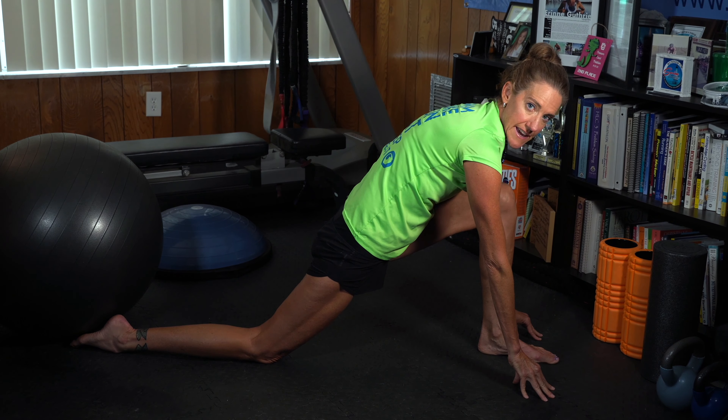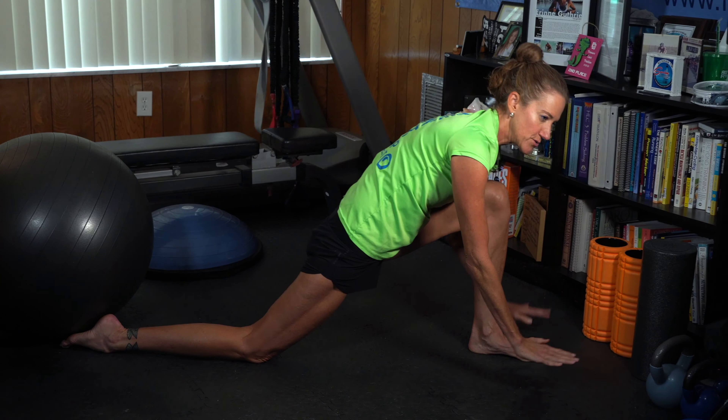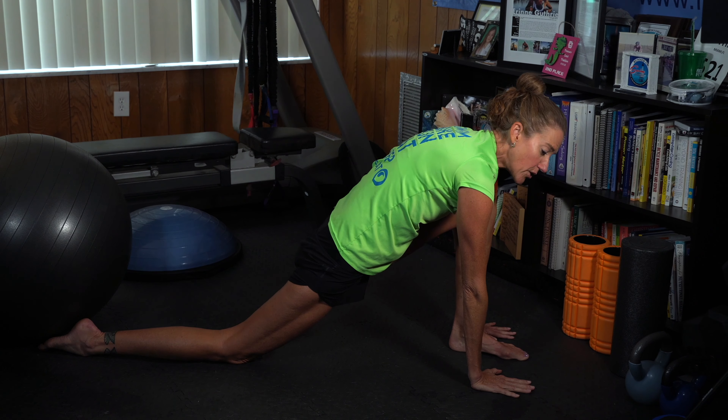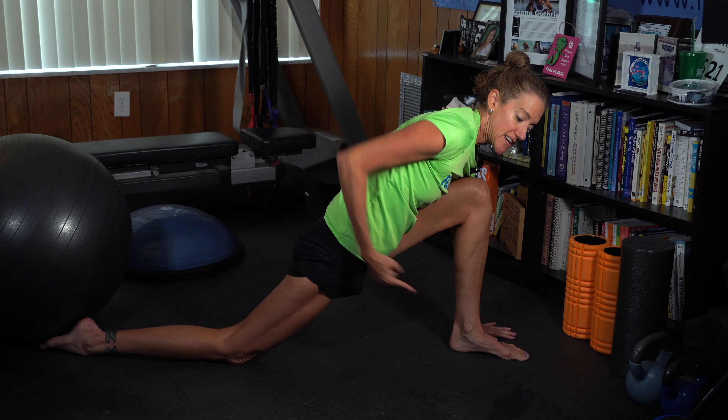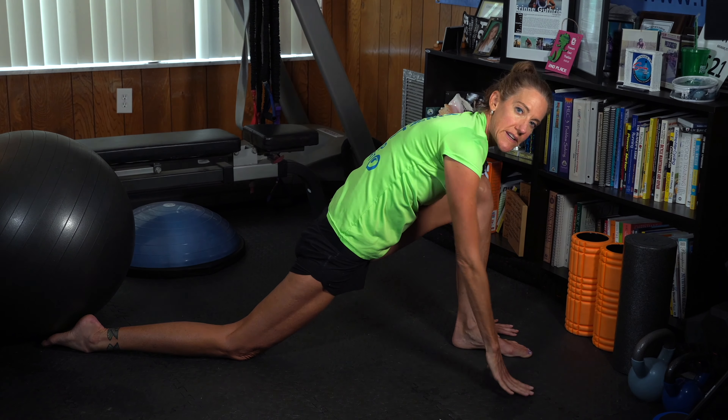If you can't reach yet, that's okay — you can work your way down, or use yoga blocks to help you. The goal is to get your hip as far forward as possible into this stretched position, opening up the hip flexor.